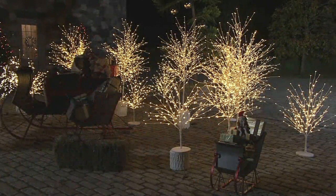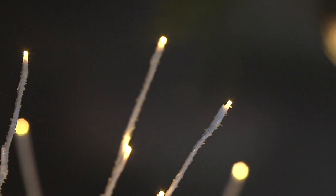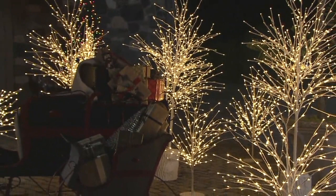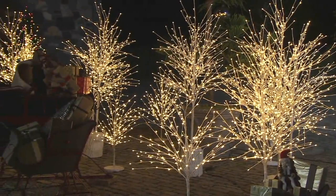We also have it for you in the six-foot tree. Wait till you see these lit up at night like you're seeing on the screen. The easy pay for that is $33.74. Last night it was a fairy wonderland out here — it was so magical and beautiful at night. For several years now we've been seeing people get more and more into this style of a twig tree.